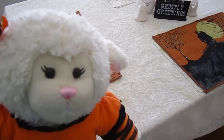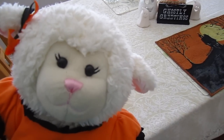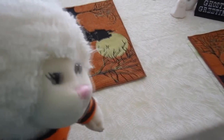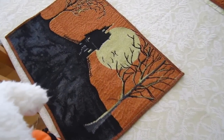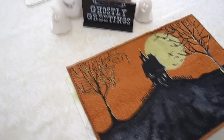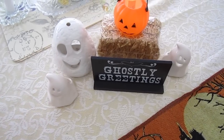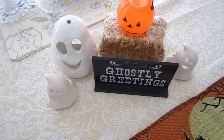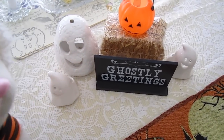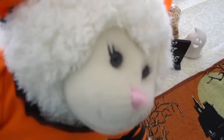Alright guys, so now we're in the house and I can talk to you normally again because there's not as much construction noise in here. Here is our dining room table — we've put out our Halloween placemats. And then in the center of the table we have this that says "Ghostly Greetings" with little candle holders that look like ghosts. And that's a little hay bale with a pumpkin on top.